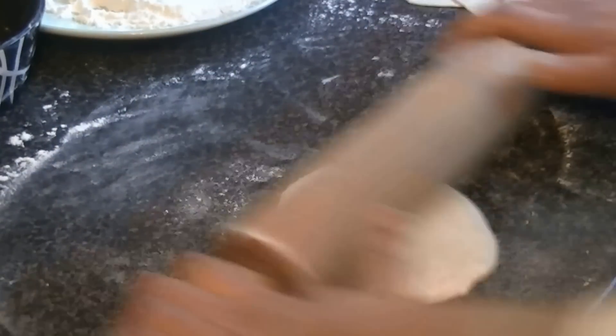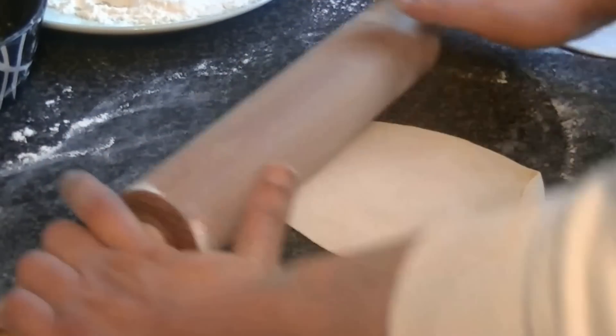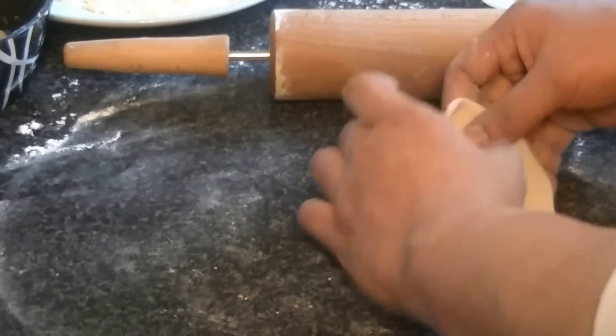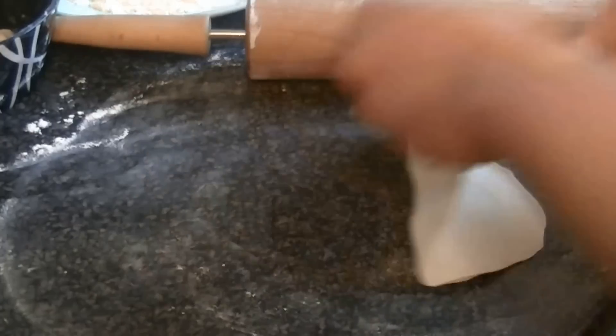When you roll out each roti, make it flat and set it aside. Continue rolling them all out — they should be small in size. You will need more than 1 cup of oil for frying.